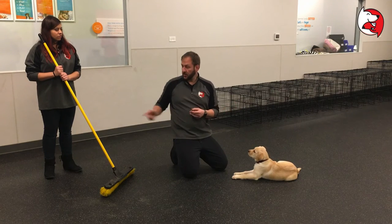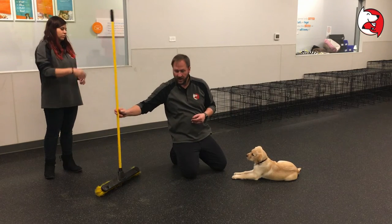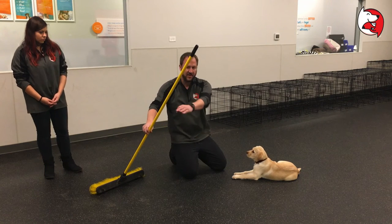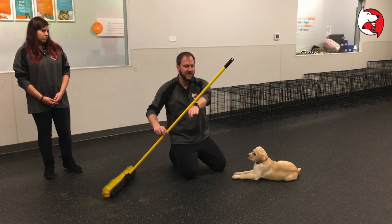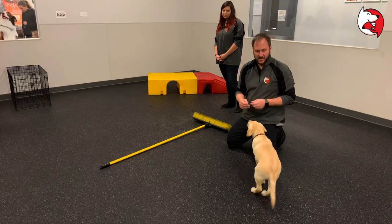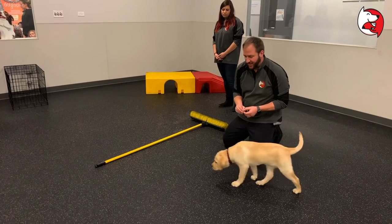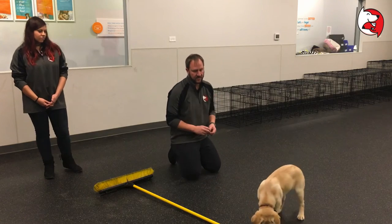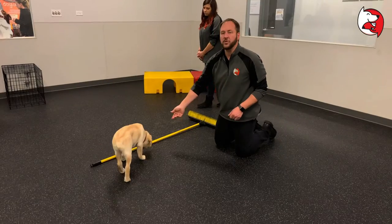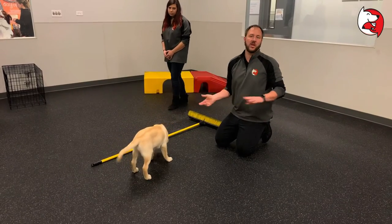Some things go a little bit faster and some a little bit slower. When I was trying to do this with my puppy Quest, he was coming towards it and I put it on the counter and it started sliding and startled him. So I had to spend about a half an hour working on that. If that's the case, we go back to basics — just throw a treat and let the puppy go towards the object and run away.